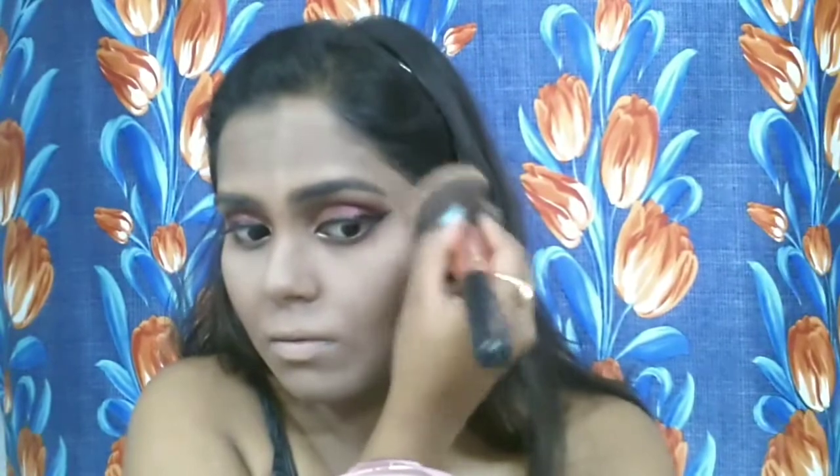After that I'm using the same Lakme baking powder under my eyes and along my jaw to sharpen up the contour and give my face a matte finish. I'm keeping it on for about five minutes and then dusting it off with a fluffy powder brush so everything looks seamlessly blended, sharp, and contoured.